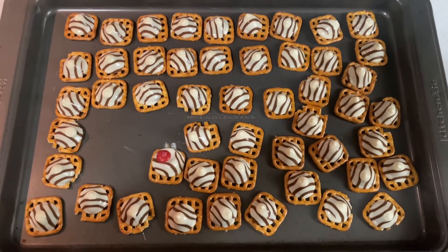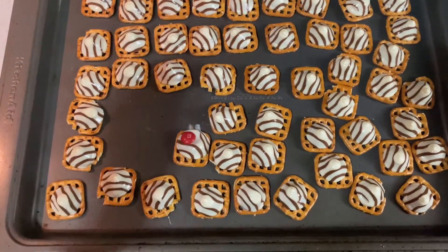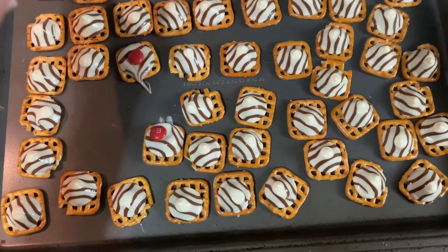Now that they are done, you just want to take one M&M, place it on top, and then just kind of smush it down like that.